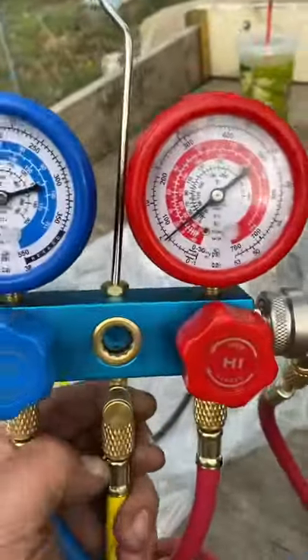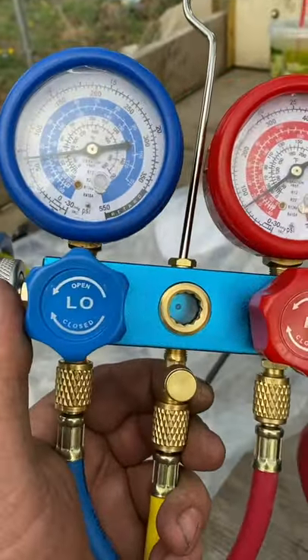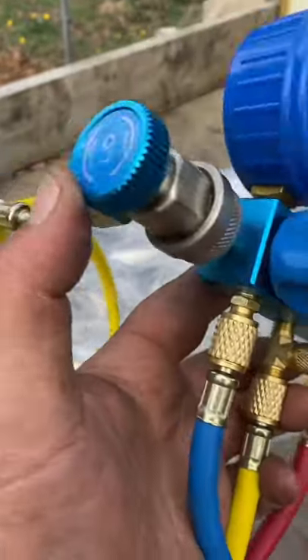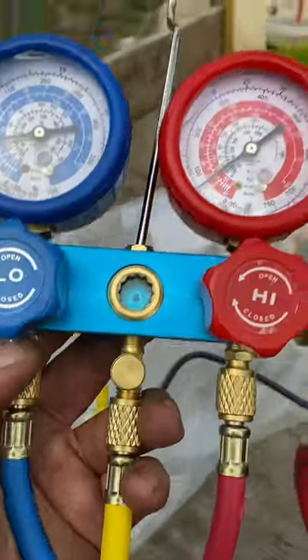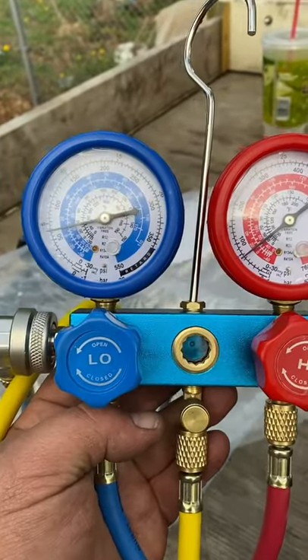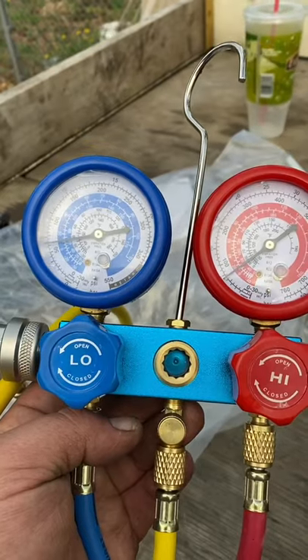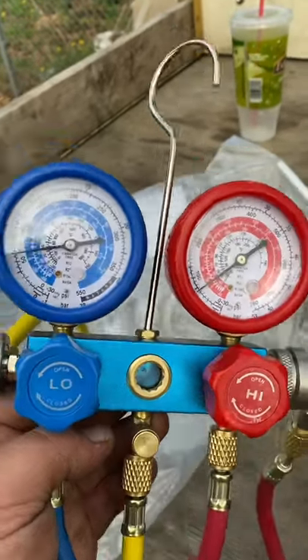I was expecting this to be some crappy plastic thing with plastic fittings, but this is actually decent quality. Look at these metal fittings — not bad. It worked great. I'm impressed. It's not a Robin Air and it's not a Modine or anything like that, but for $115 I am not going to complain one bit.